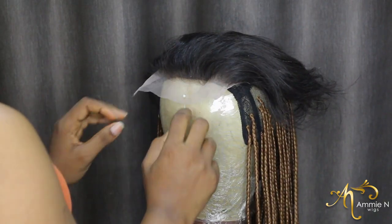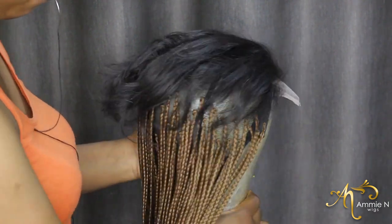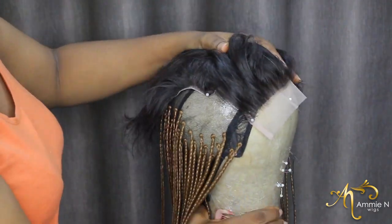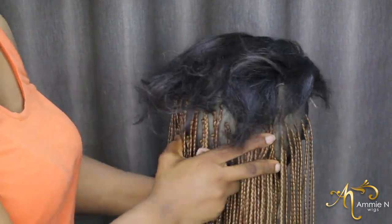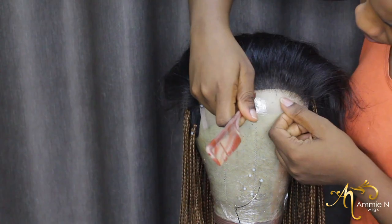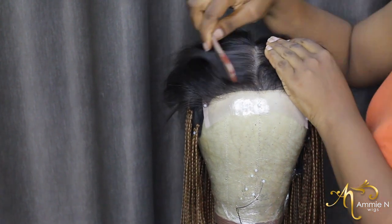Now onto the lace closure. I'm using a seven by seven already bleached closure — I've briefed the knots — and this is just me placing it on the cap. I would advise that if you're a beginner making wigs, you should always place and attach your lace closure before you start doing anything else. But I'm not a beginner so I have my own way of doing things.